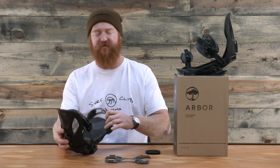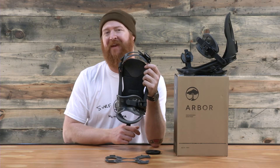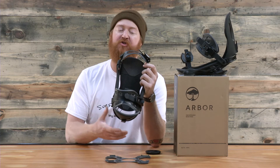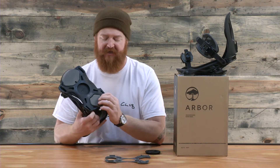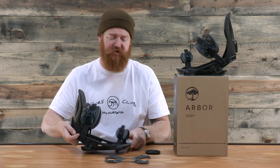The footbed on the Cypress is pretty unique too. It has a dual density full footbed that's canted at 1.5 degrees. From your heel all the way to your toe there's going to be a lot of cushioning. On top there's a harder durometer rating, and then underneath your foot — represented in gray — is a softer durometer rating for impact absorption and when you're riding through a lot of chatter.